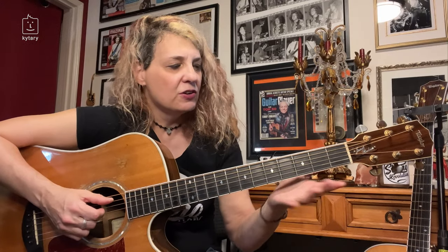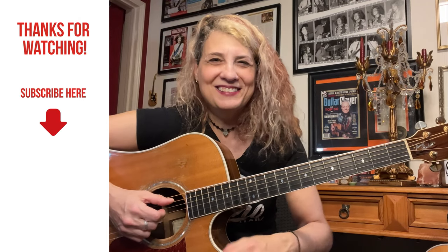My name is Janet Robin. I hope you enjoyed this little mini video guitar lesson on how to do some percussive guitar riffs. Practice hard, be safe and sound, and I'll see you next time.